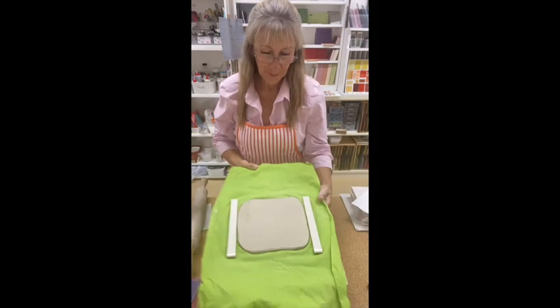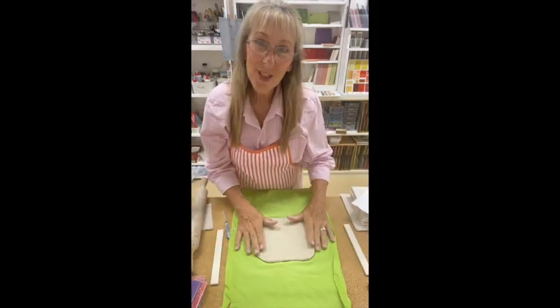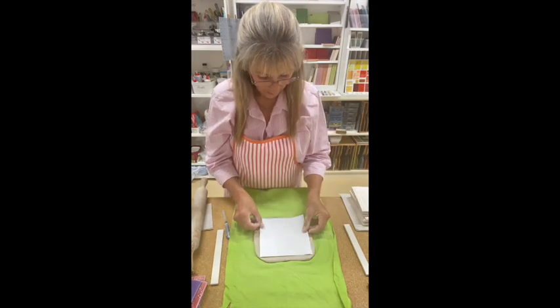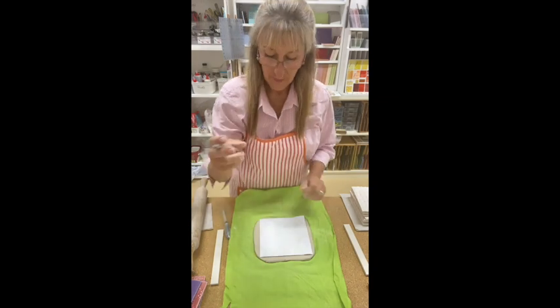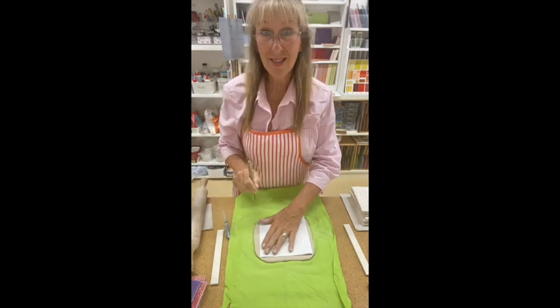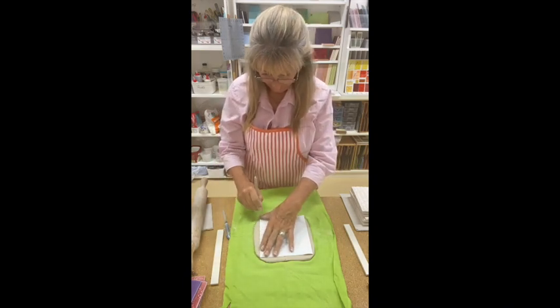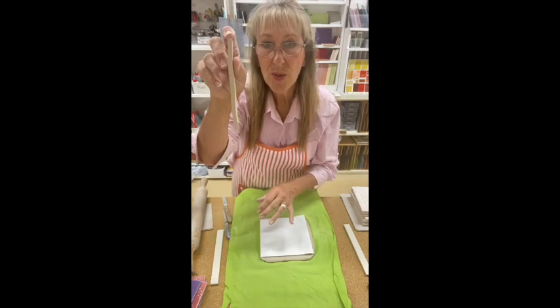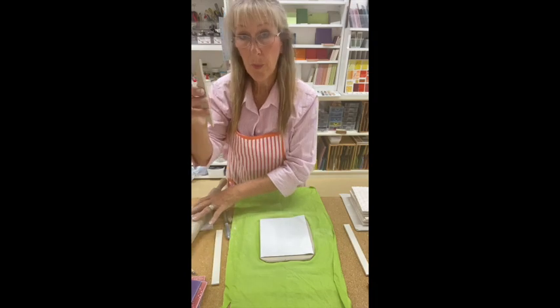The next thing I'm going to do is now cut it out. Place your template on top. Use your knife and slice. This I'm going to use later, so I'll just pop it to the side.